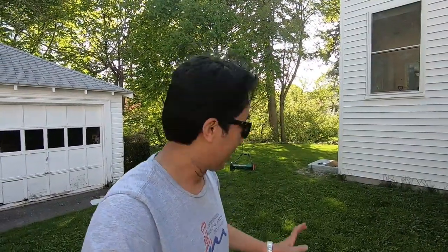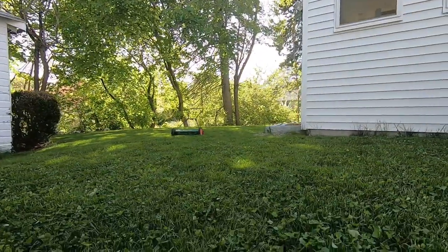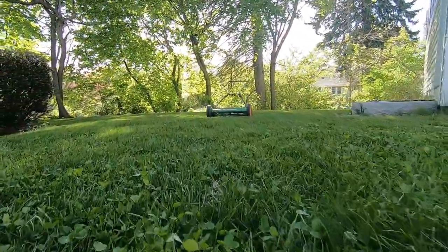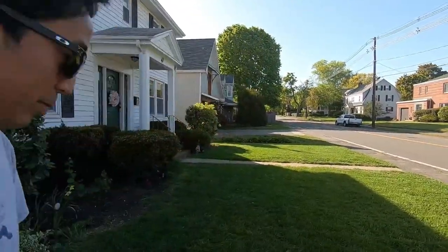Here's what my lawn in the backyard looks like after I've done lawn mowing. It looks great — the lawn mower cuts it really nice and cleanly like a pair of scissors. And here's what my lawn in the front yard looks like after I've mowed it.